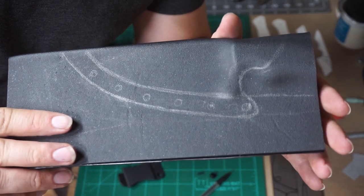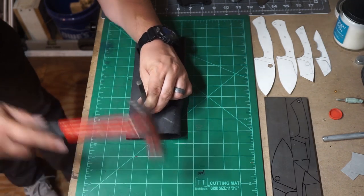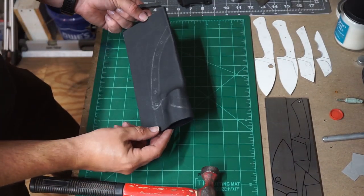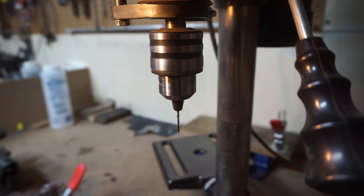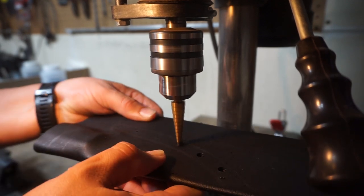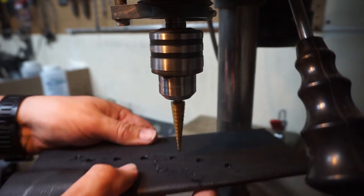There we go, that's the rough shape of it. We're going to go ahead and do a center punch on these holes so that we have a little guide for our drill bit. Then we're going to use a small drill bit to do a pilot hole, and then switch to the step bit. I like these step bits because they do not melt the kydex — I've used regular drill bits in the past and it just melts the kydex no matter how low the speed I go on the drill press.